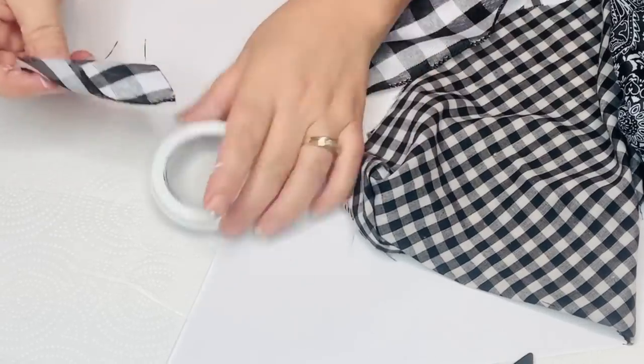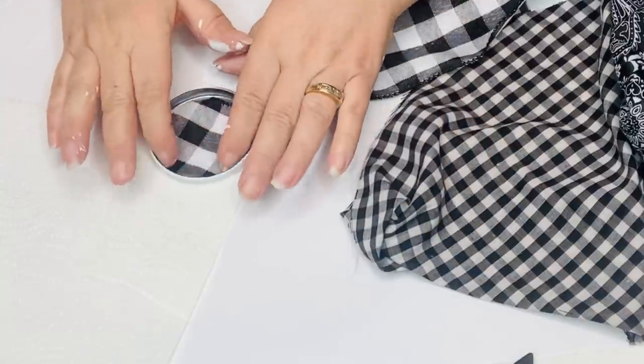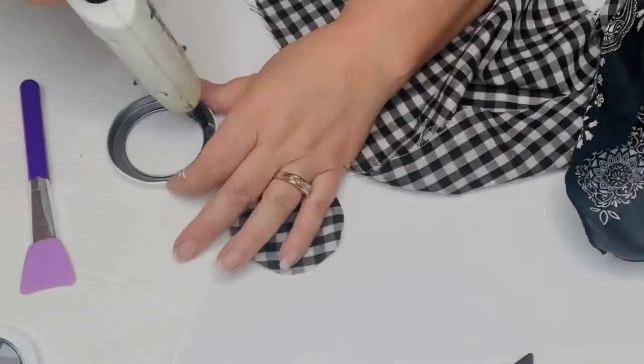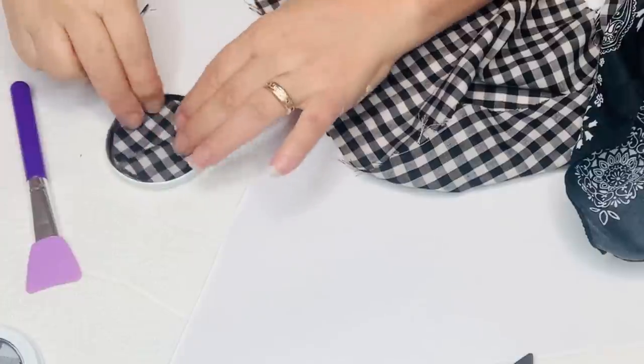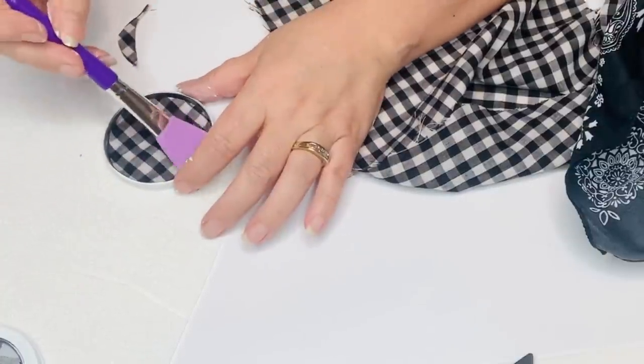I found some different buffalo check patterned items — some ribbon, some fabric, and a couple of sheets of paper. Originally I was going to use the black and white bandana from Dollar Tree, but I didn't really like the way it looked, so I changed that out so that they're all the black and white buffalo check or gingham.